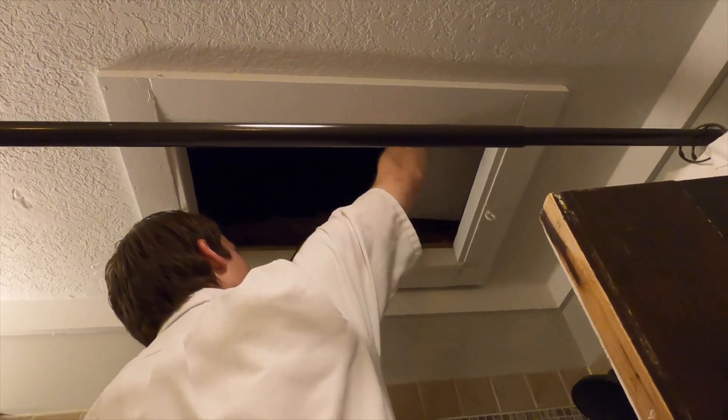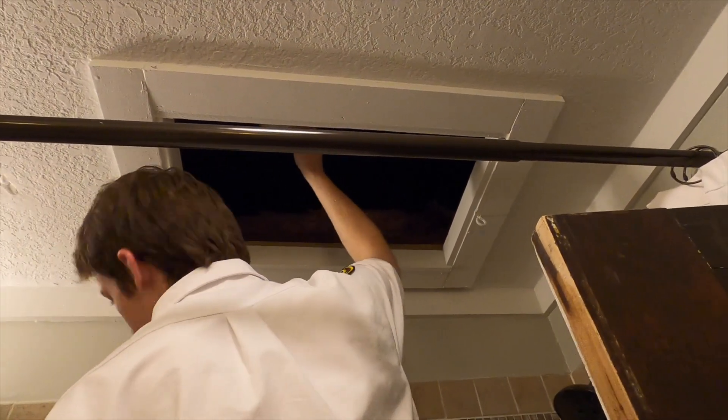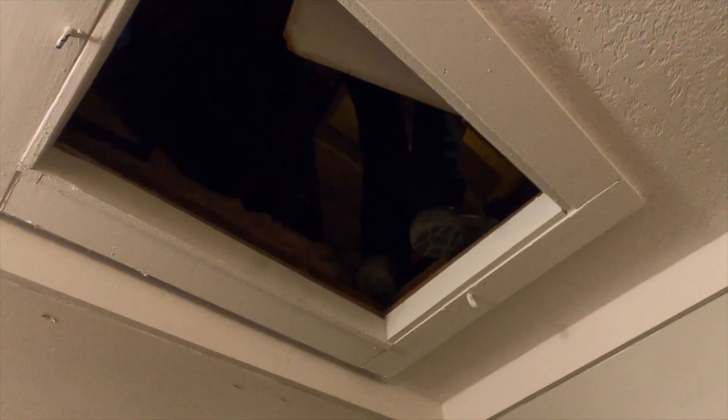Kind of a general rule of thumb whenever we go up in an attic — there's always three points of contact. You always want to have a hand somewhere and both feet on the ground as much as you can. And even more luckily, we left a spare filter for them, so I won't have to come back up and down.